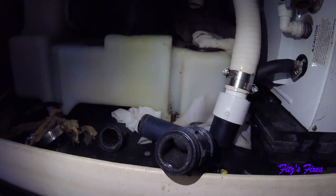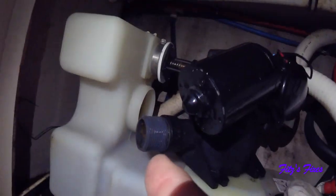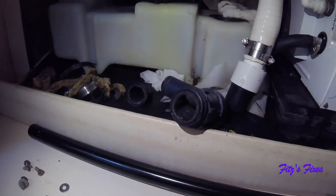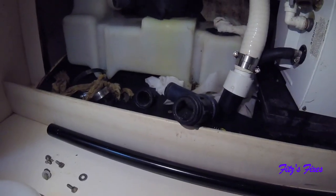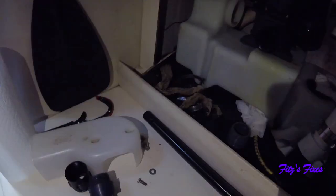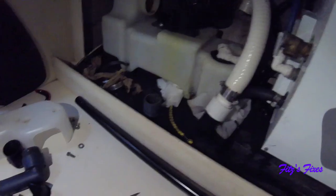This one here looks chewed up but it's just got calcium on it, which makes it stiff. I don't have replacement duck bills with me so I'm going to take these out - there's a third one behind here and one back in here too. I'll take them all out, scrub them with bleach up on the lawn, and get all that stuff off. I've done it before and you can get it back to nice rubber again. I got all the duck bill valves cleaned, cleaned out all the pipes, and got that nasty piece out. Now I'm going to start putting this together.